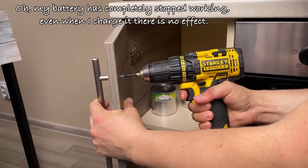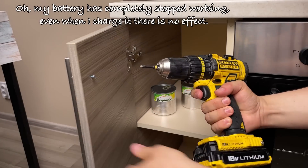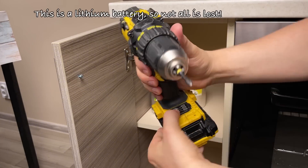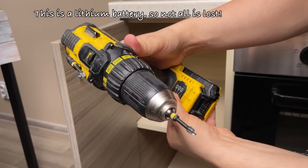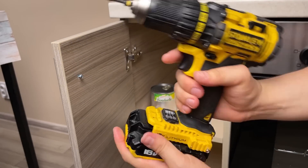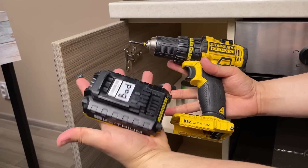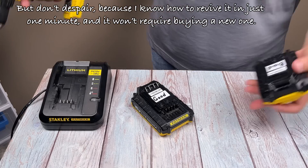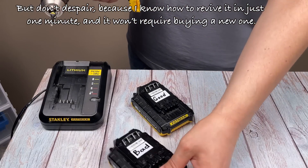My battery has completely stopped working. Even when I charge it there is no effect. This is a lithium battery so not all is lost. Don't despair because I know how to revive it in just one minute and it won't require buying a new one.